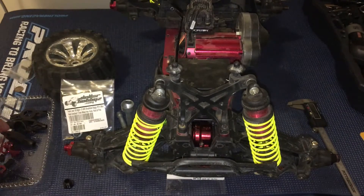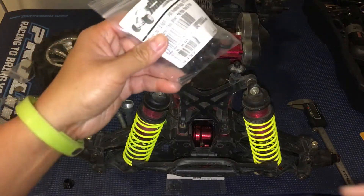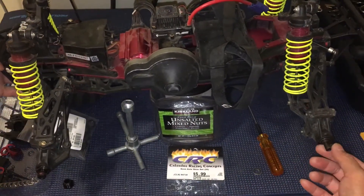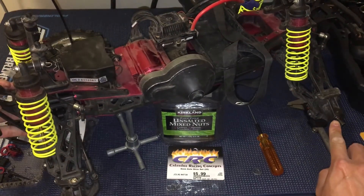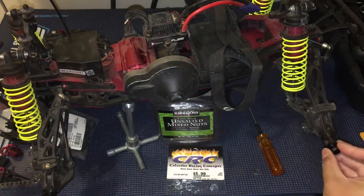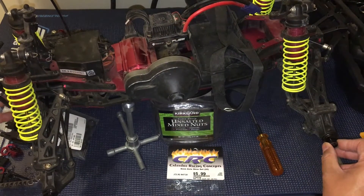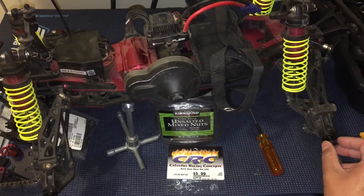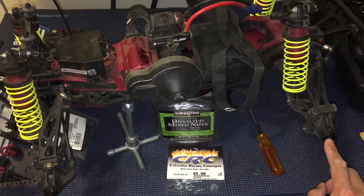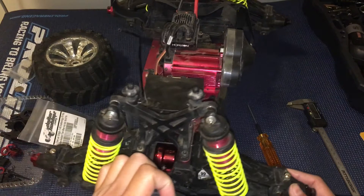There is a fitment issue with these. The pin is the right size — it's a 3mm pin that goes through the axle. There's a hole in the axle that the pin goes through to hold that hex in place. We had previously tried a 17mm hex with a 2.5mm pin, and that was too small — there was some wiggle. So we had to get a matching 3mm pin.